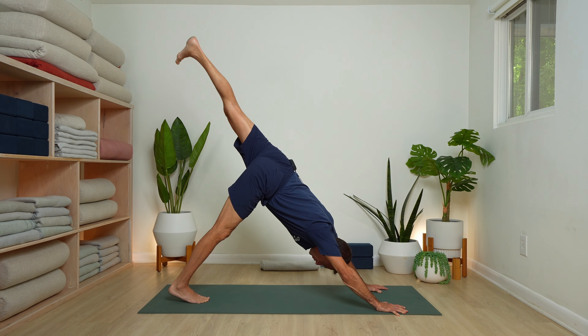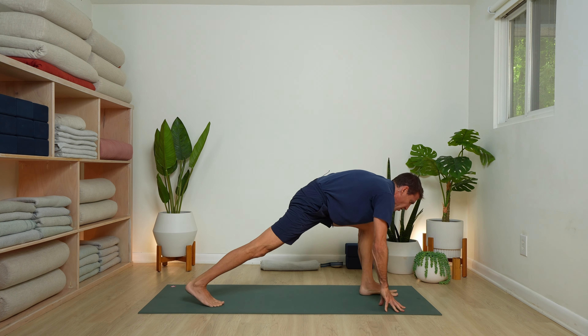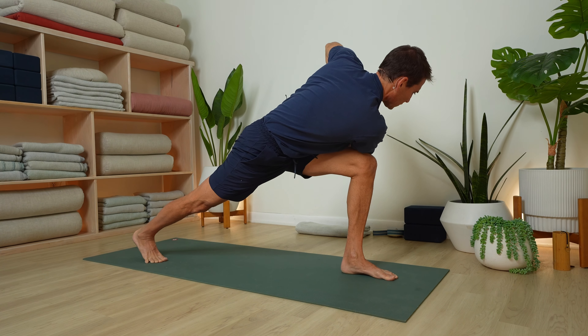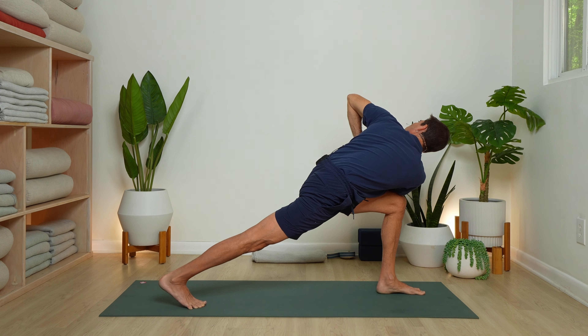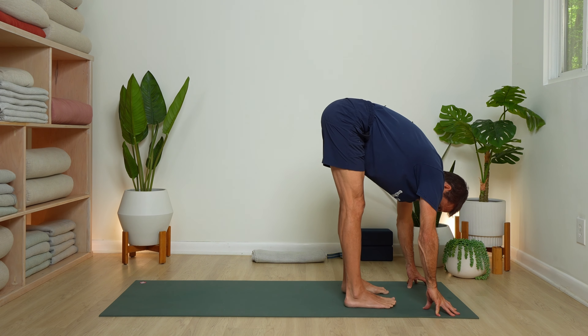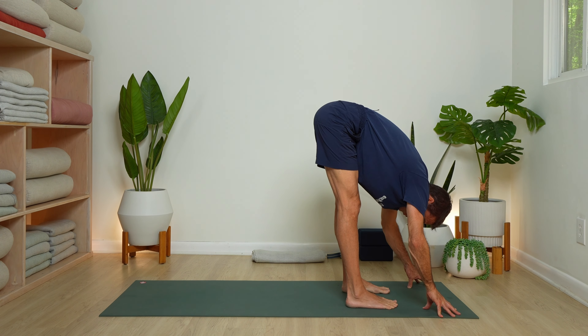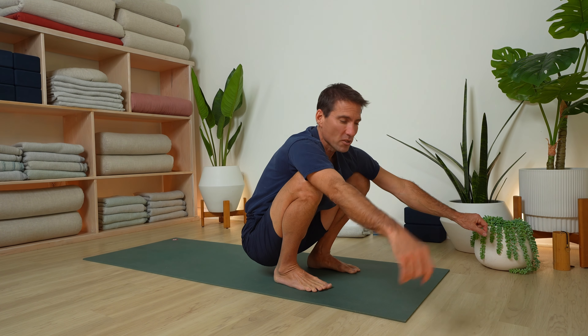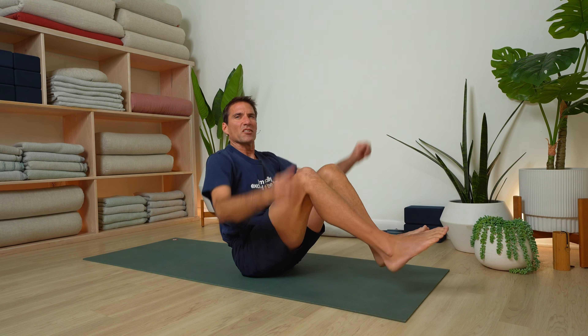Inhaling, lift your left leg. Exhale, step it through. Find your twist — right hand stays down or right arm to the outside of the left thigh. Squeeze your inner thighs towards the midline, and it'll help you to stabilize. Soften your eyes. With your exhale, slowly step forward — standing forward fold. Bend your knees, come into a squat. It's an evening wind-down, so have a seat. Let's continue with the hamstrings and the twist.